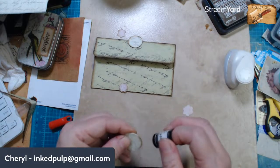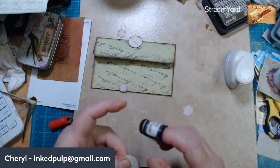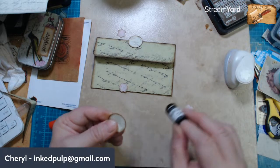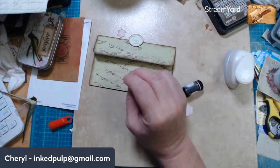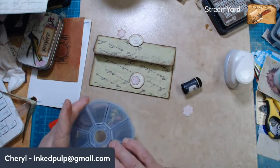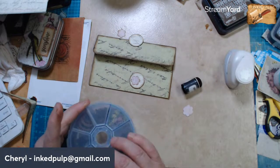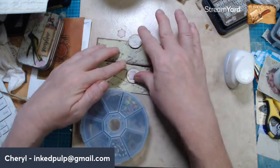Now, you know what — as soon as we're done with this session I'm going to order myself a half-inch and a three-quarter-inch punch. I'm terrible about that — if I find I don't have something and I need it, I just go buy it. I shouldn't do that — well, I don't as much now because I don't have as much money.